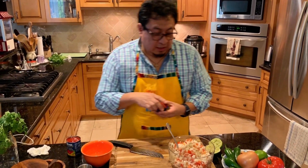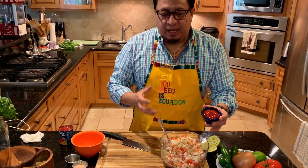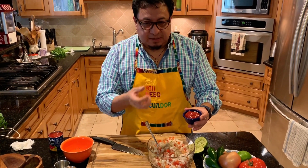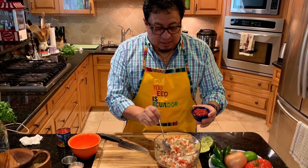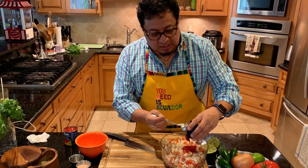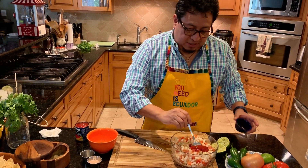A trick of mine is ketchup. You're going to have a little bitterness, a little spice, and the Spanish onion is very sweet because it's a sweet Spanish onion. Now we're going to mix up the flavors — about three or four tablespoons of ketchup.